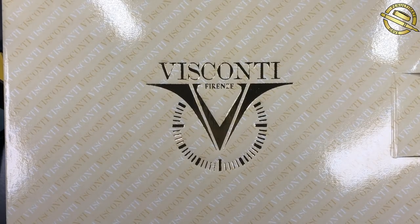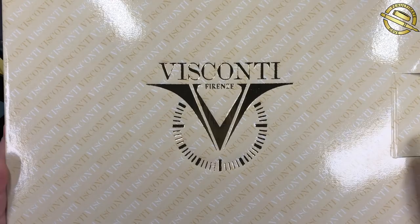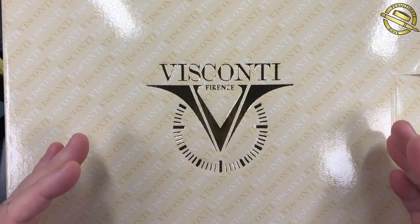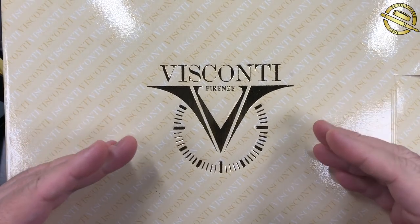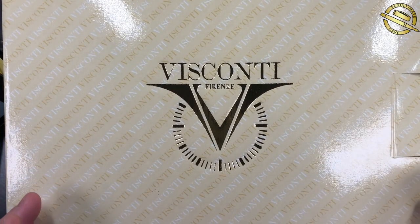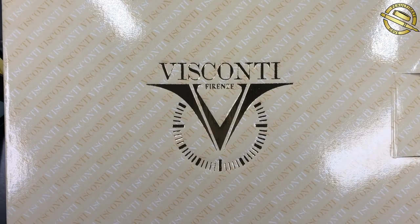Hello and welcome to another pen video from me, Penultimate Dave. This is a very special pen that I am reviewing here today. I have previously done an unboxing of this pen. This is a Visconti, but it is a very, very special pen in my collection, and I will show you why. If you have already seen the quick unboxing, you will know what pen I am talking about and why it is so special to me.